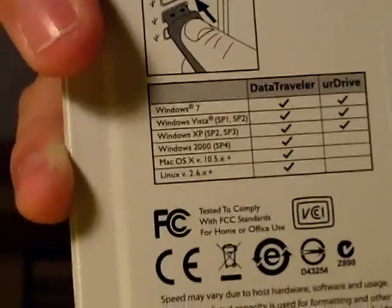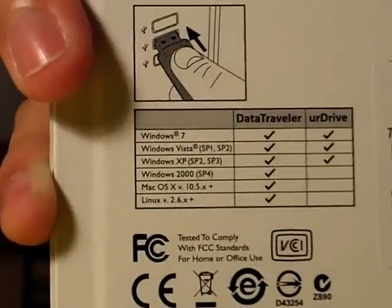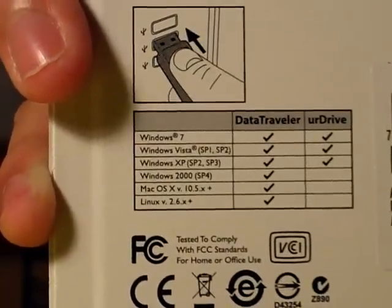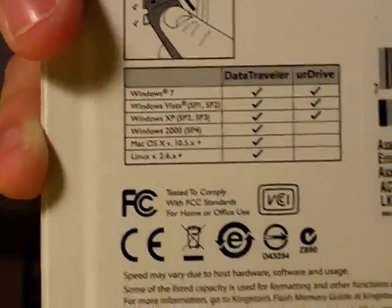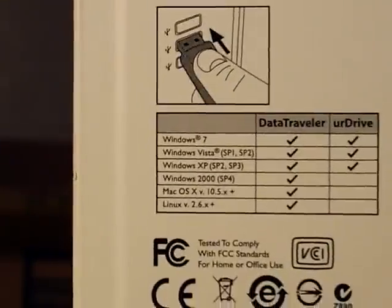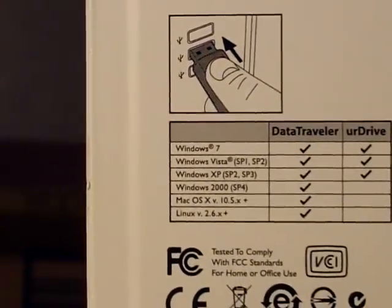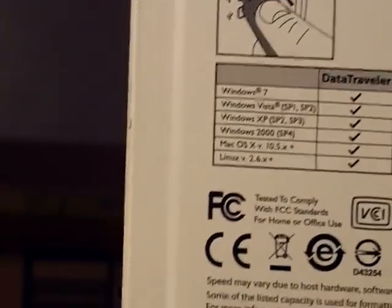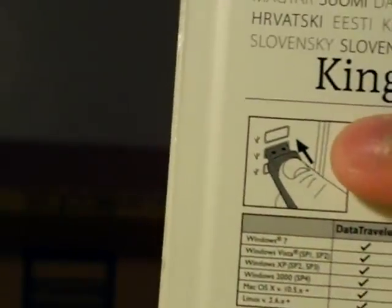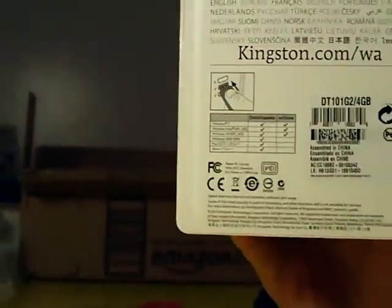The 'Your Drive' column only has check marks for Windows 7, Windows Vista, and Windows XP — that's all. So the Data Traveler works with all the listed systems, but the 'Your Drive' feature — when you want your movies and stuff transferred to the USB — only works with those Windows versions. And there's a little diagram showing the direction of how you can plug it in, but you don't really need to know that. Let's zoom back out.